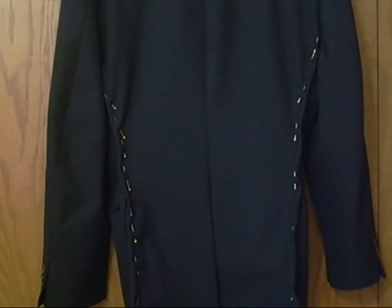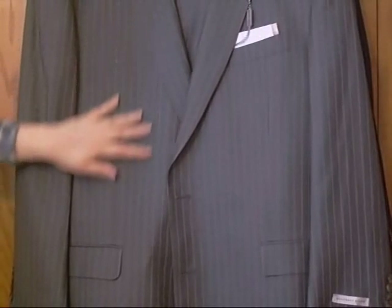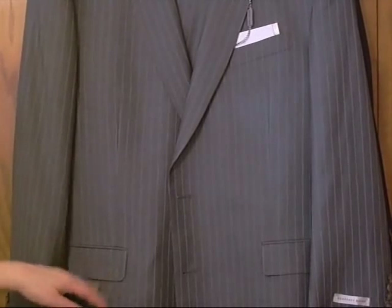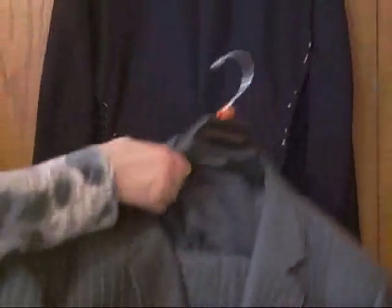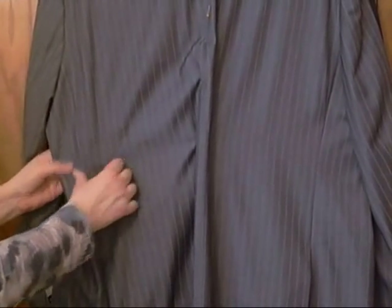Now, were we taking out and letting out seams on these jackets, there would be no way to pin in advance. You would simply have to take the suit apart and see how much seam allowance you had to let out. A lot of times you can feel through the suit how much you will have to let out. I can feel out to here, so there would be a substantial amount I would be able to let out if need be. That's the strategy when letting out.